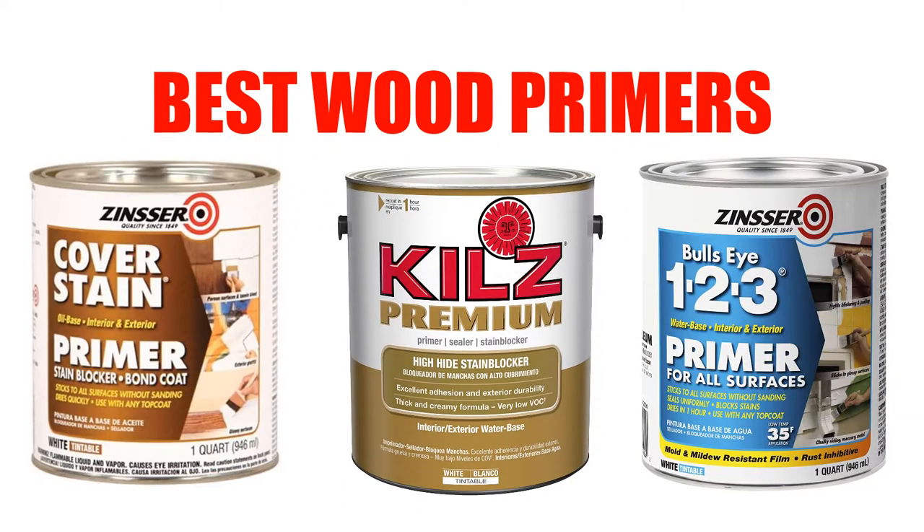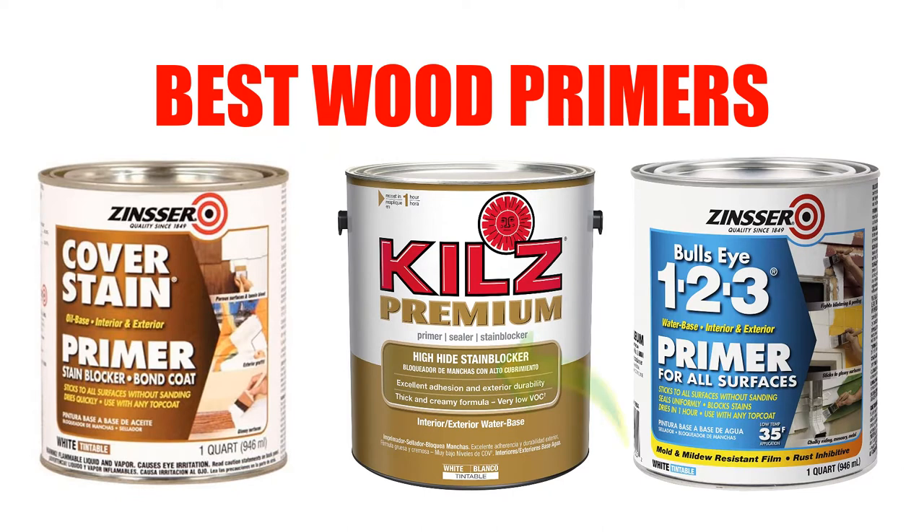Are you looking for the best wood primer? In this video, we will break down the top 5 wood primers on the market. We have included links in the description for each product mentioned, so make sure you check those out to see which one is in your budget range.